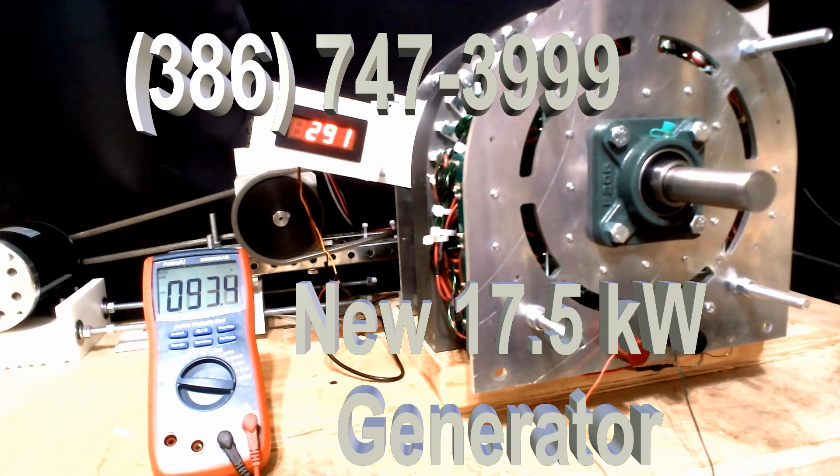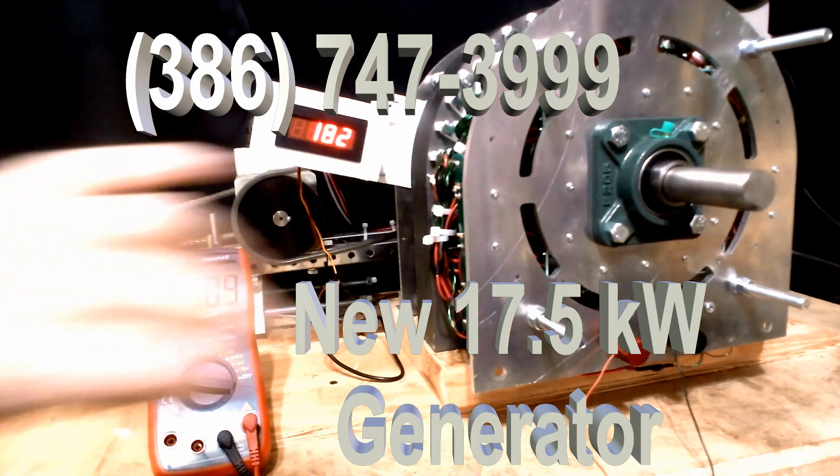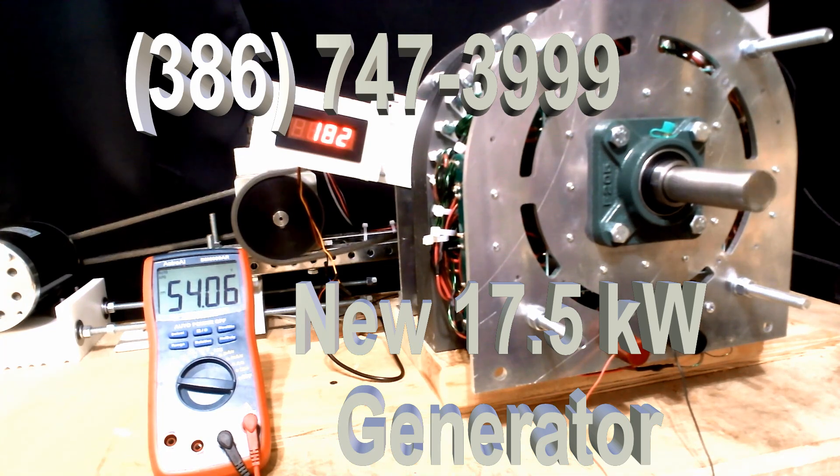They're quiet, they're noiseless, they make all kinds of power, we have nothing but positive come out of these things, and they're well-balanced. With steel bearings, we guarantee them for five years. With ceramic bearings, we guarantee them for 20 years — parts and labor. This is 20 years of consistent running; there's no reason this thing would stop.